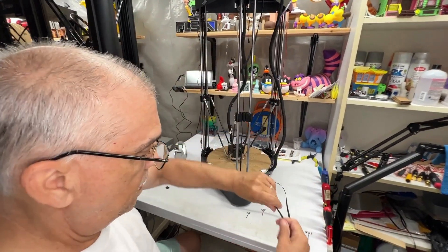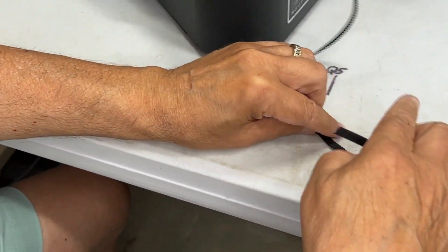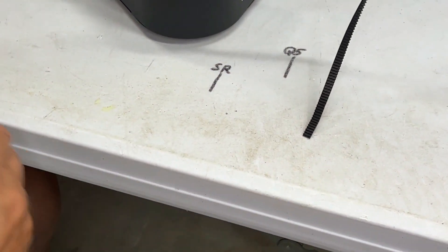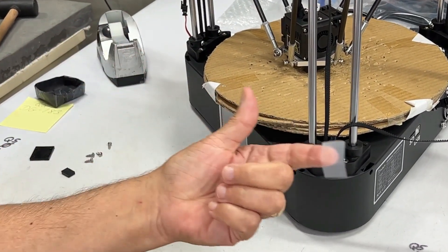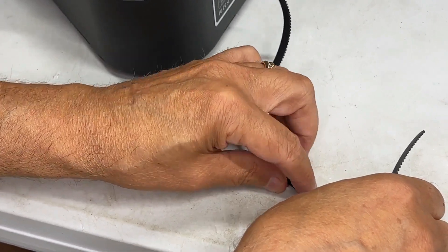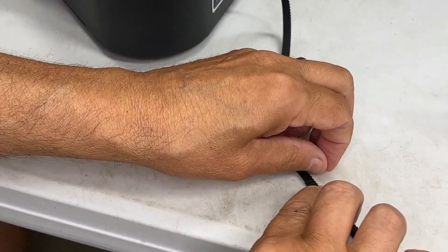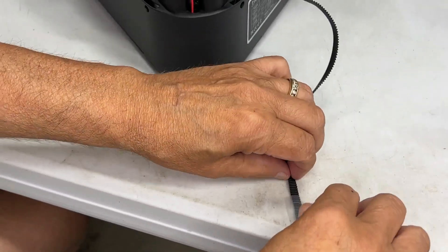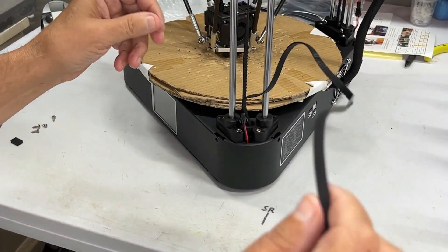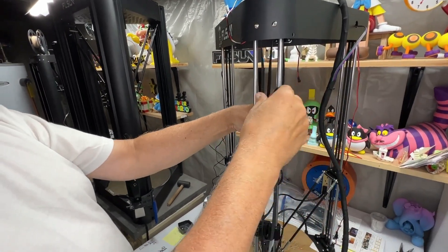Now we have the new belt and here's the old belt. Make the belts as flat as you can. Put a piece of tape down, place the first piece alongside it flat, bring the second piece over and squeeze it good so it sticks. Once you have those two pieces together, bring this piece down.